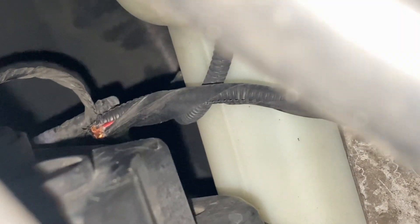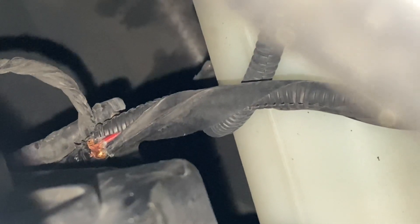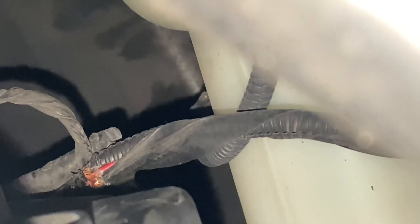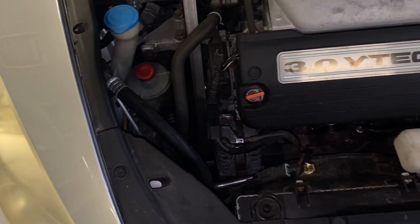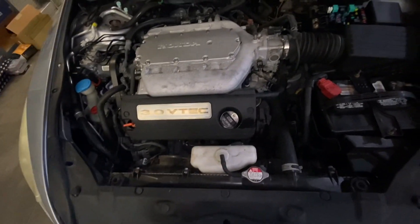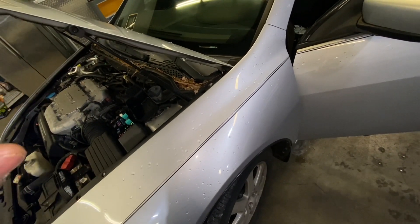I spent about three hours trying to find the problem — why my blinker stays on. Then I removed the light bulb. I already removed it; I'm not sure if you can see it.